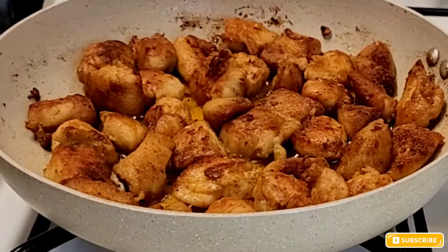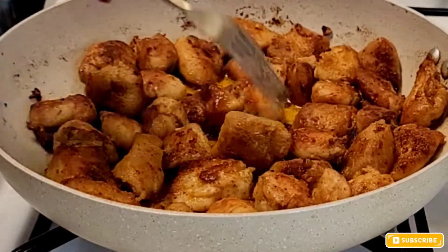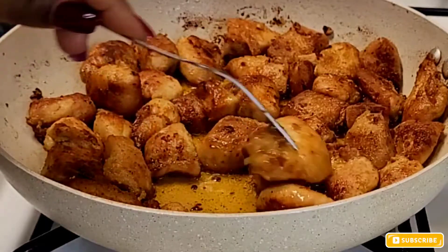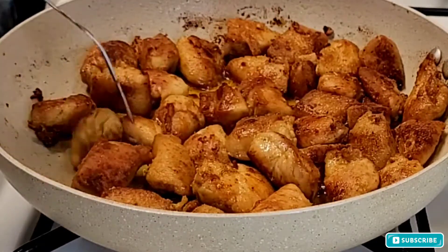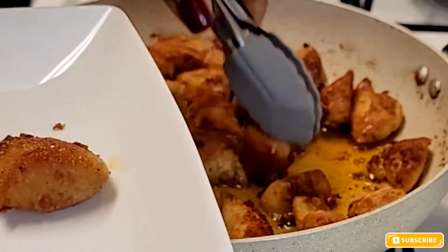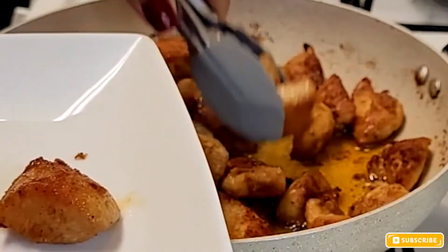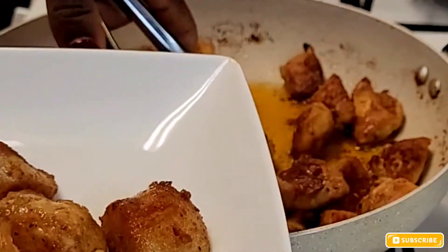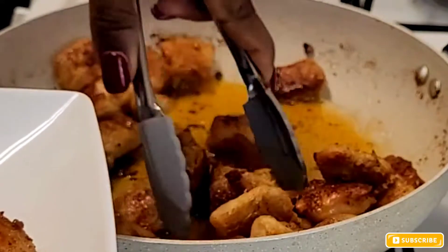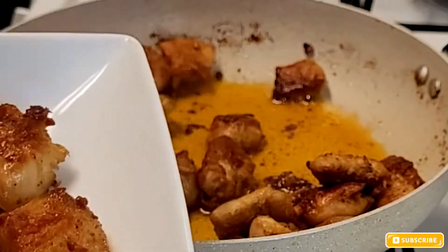This is what it looks like — it looks really good and smells very good. I love this recipe; it's my first time making it and it's a popular recipe on YouTube. Just fry your chicken for two to three minutes on each side until it has a golden brown color, as you can see, then transfer it to a plate.